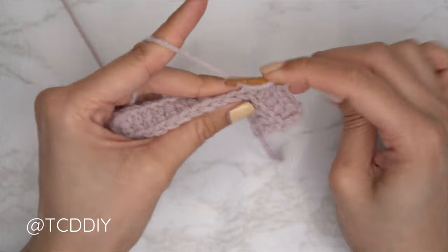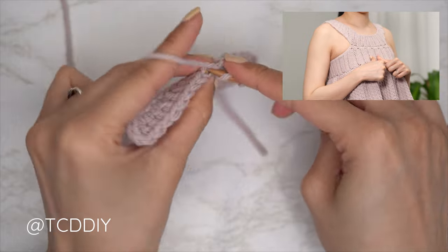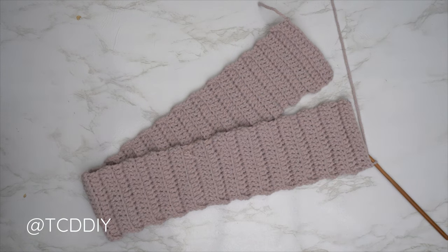Continue repeating your back loop double crochet rows with no increases and no decreases until you have a portion that can stretch around the widest part of your bust, making sure to end on an even number of rows. I am back — I have a total of 50 rows, and my length is now 24 and a half inches or 62 centimeters unstretched.